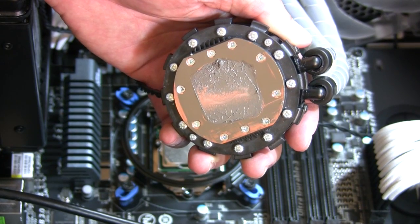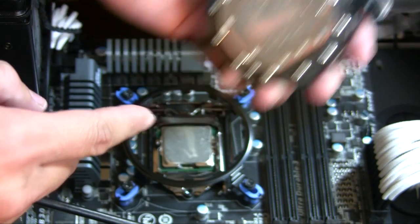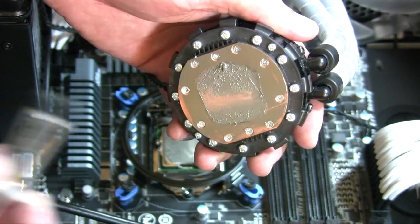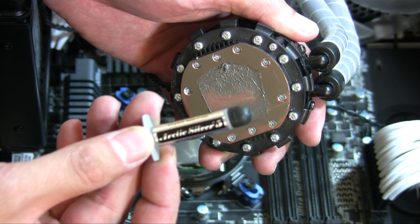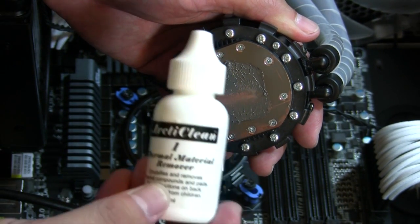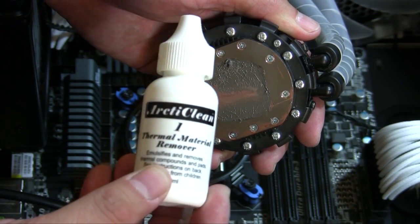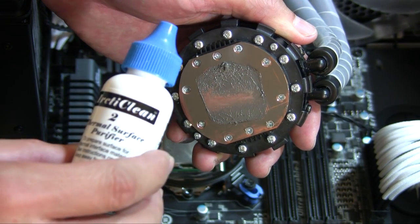Hey, what's up everyone, John of the Geek here. Today I'm going to be removing the thermal grease from the CPU cooler as well as my CPU, and I'll be replacing it with some Arctic Silver 5. Before I apply it, I have to remove the old paste, and I'll be using the Arctic Clean, which is also made by the same people — it's a thermal material remover and thermal surface purifier.